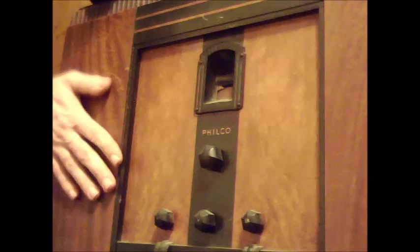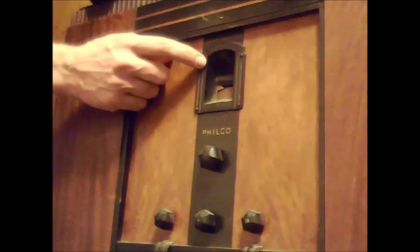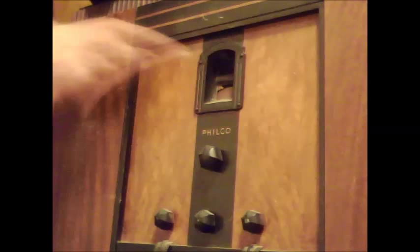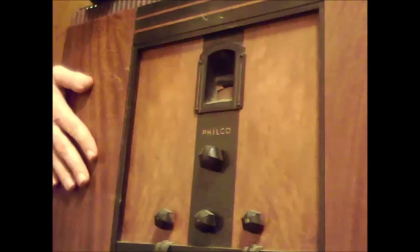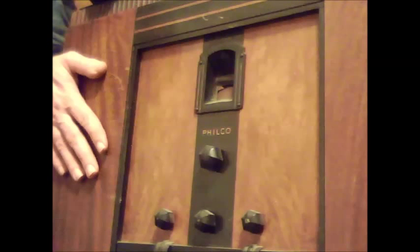This is a 1934 Philco 2-band radio. The unique feature of this particular set is a shadow meter, which is a type of tuning indicator, previously shown on the 1935 RCA Model C 11-1.